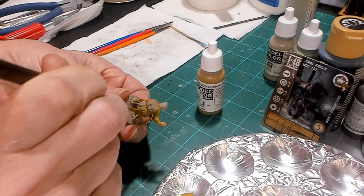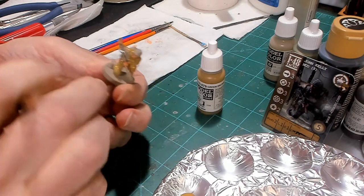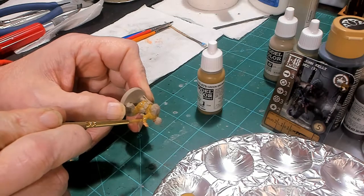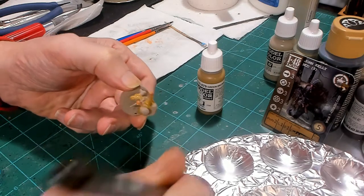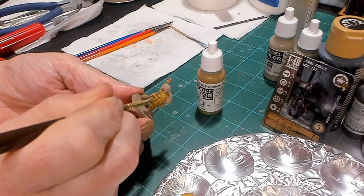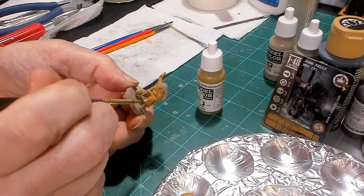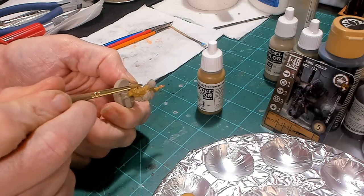I'm getting in there on his knees, his arms and chest. If it gets on straps, don't sweat it. What I did was I primed this guy with a khaki camouflage from Rust-Oleum — it's part of their camouflage paint line. Then I painted the flesh: I did a base tone, then a flesh wash, then I went back over it and highlighted with a mid-tone.